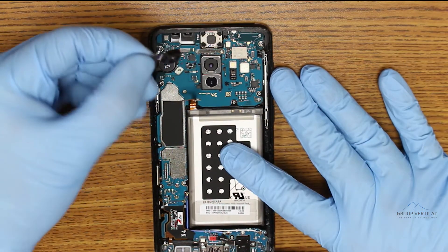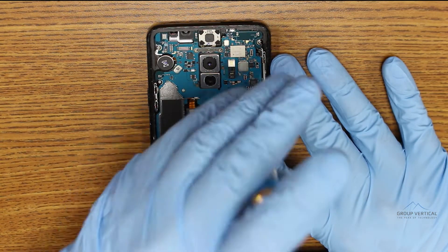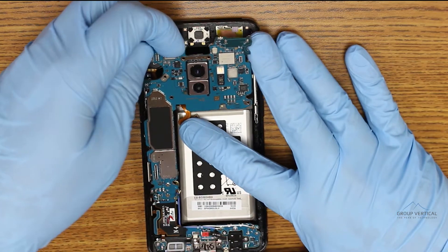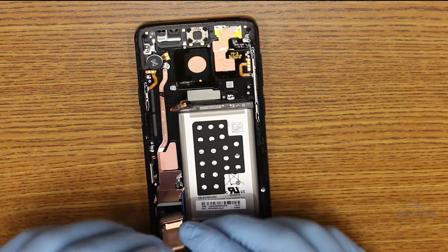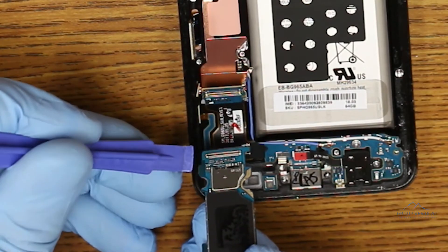Here we pull out the camera and the iris scanner. There's one more screw on the right above the battery that needs to come out. The logic board pulls up from the top and is attached by a push connector to the charging port assembly at the bottom. Separate them with a spudger and pull out the logic board.